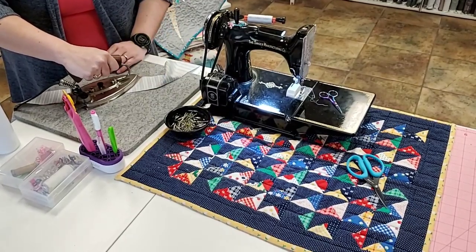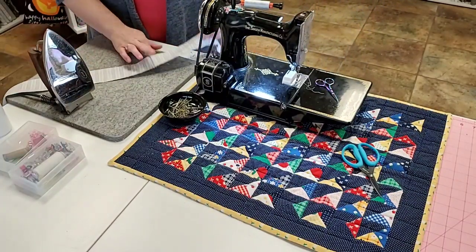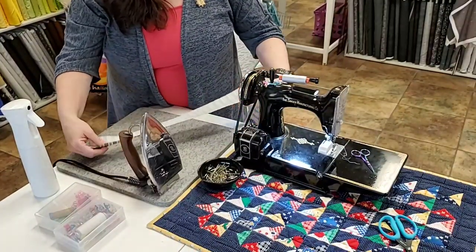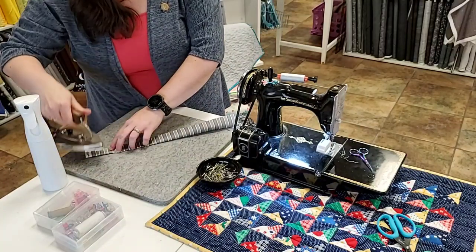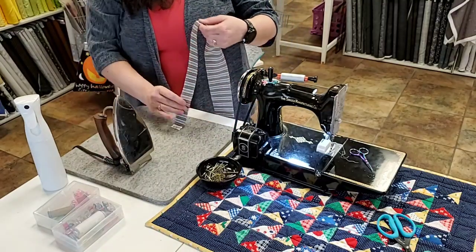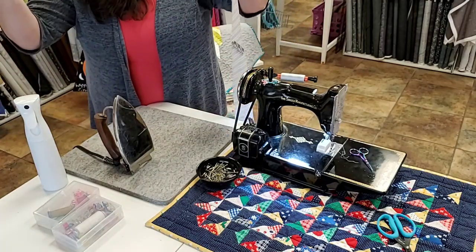Press the seam. You can press it open or press to the side — I don't care. I prefer open because it's flatter and less bulk. So I usually press open. As far as the process of making binding — we have a nice long strip of fabric. All I'm gonna do is fold it in half and press it. Because I like mine to stay nice and folded, I use a little bit of Best Press. At home this is when the steam gets turned on on my iron. I make my binding when I finish my quilt, and if I don't get around to quilting it I want it to stay pressed nicely. That's all there is to making binding.